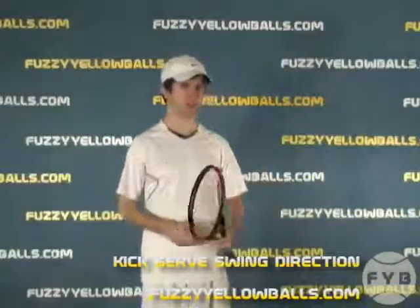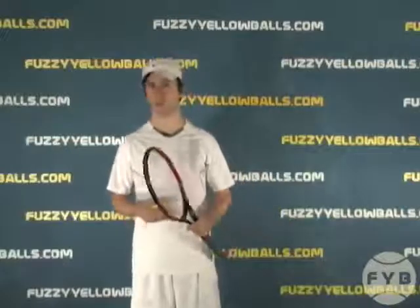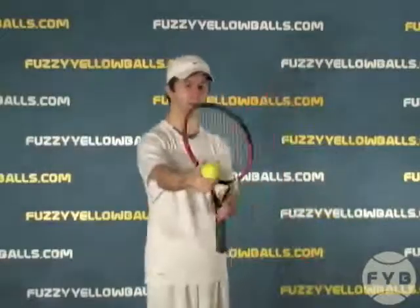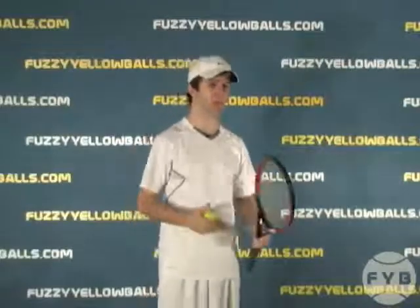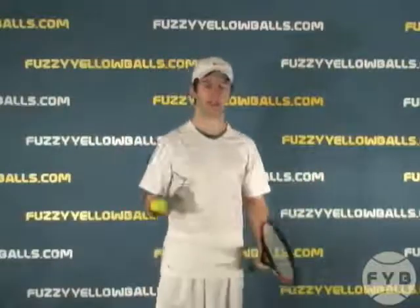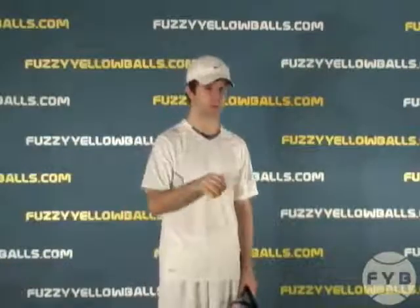One of the key differences between the kick serve and the flat serve is the direction that you swing and pronate when you make contact with the tennis ball. For the flat serve, you're trying to swing through the ball — slap it at contact, hit it clean, and come through. But for a kick serve, you're swinging across it, brushing up and across the back of the tennis ball to put spin on it so it gets pulled into the service box and bounces differently.